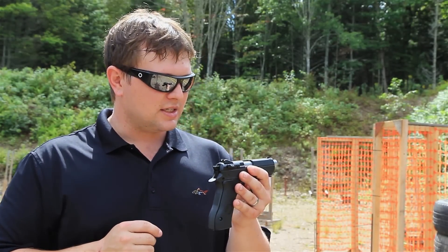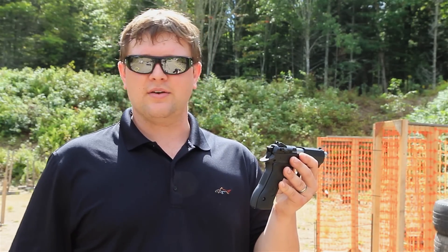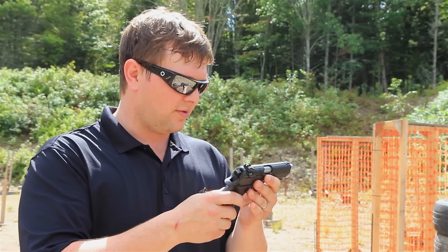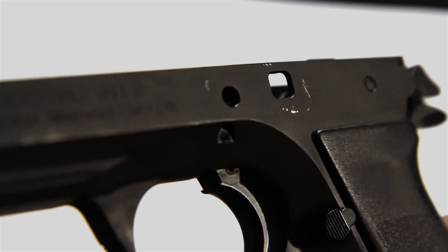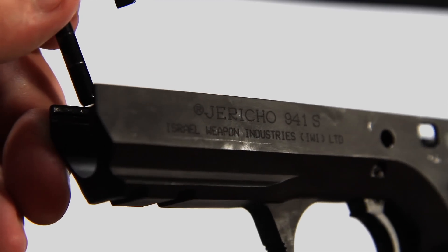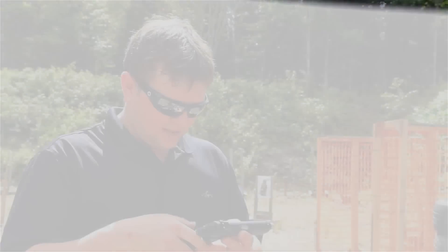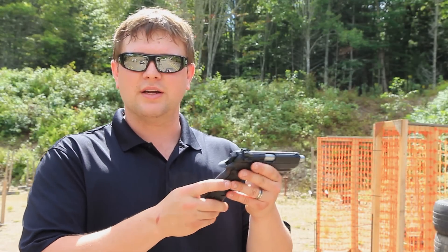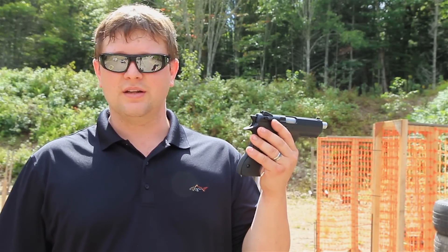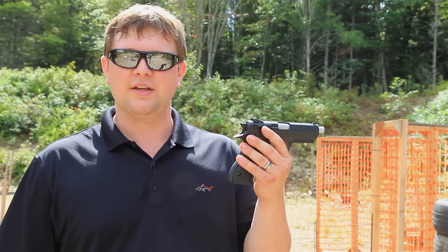The first day I took it out I was interested in using it as an IPSC gun, so I brought the holster and was holstering and using it. Just after that one use there were already marks where you can see little scuffs just from holstering it for one day. Even with cleaning, the slightest little brush gives it a mark. If you plan on using it a lot, it is going to get beat up, get marked, and lose some value pretty quickly.